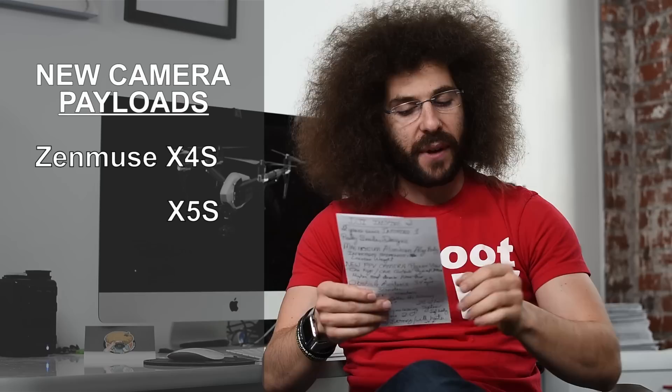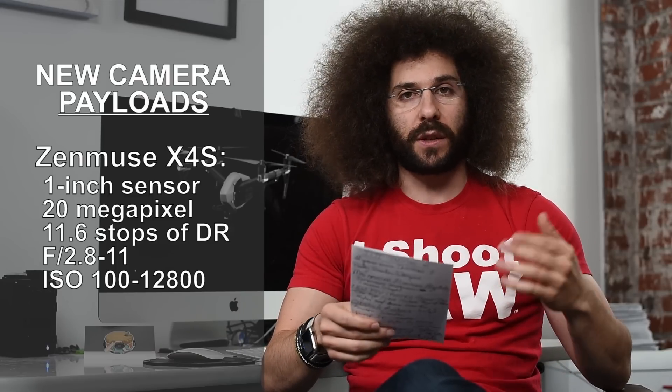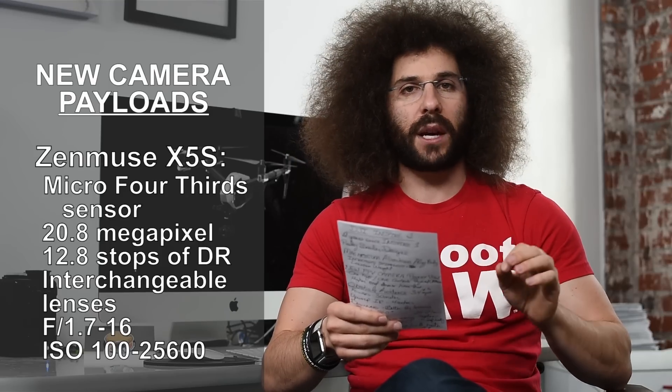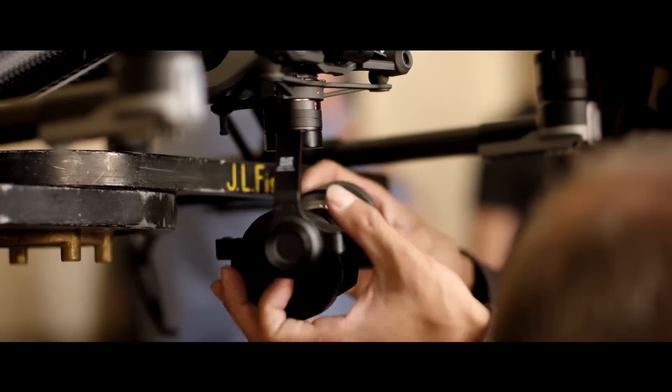There are two new cameras: the Zenmuse X4S and the Zenmuse X5S. The X4S is a one-inch 20-megapixel sensor, similar to what you'd find in the Phantom 4 Pro. The X5S is a micro four-thirds sensor at 20.8 megapixels, up from the 16 megapixels of the X5. It's an interchangeable lens system, so you can use different micro four-thirds lenses — similar to the X5 but with more options.